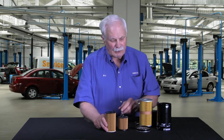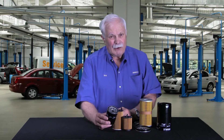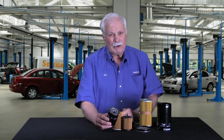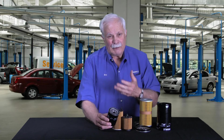What we supply is the insert. Now the big deal with these is — these style filters that we've used for years — when they take yours off, it's full of oil. And even though technicians today crush these in a press to get out all the oil they can, what's left is a hazardous waste in most states. It can't just be disposed of in the trash; it has to be paid to be disposed of.